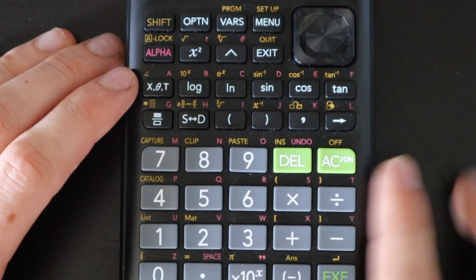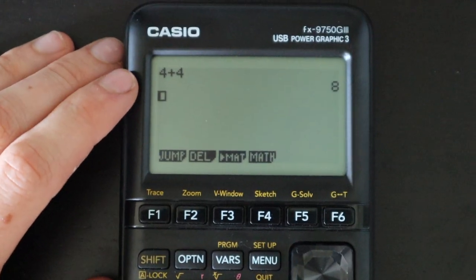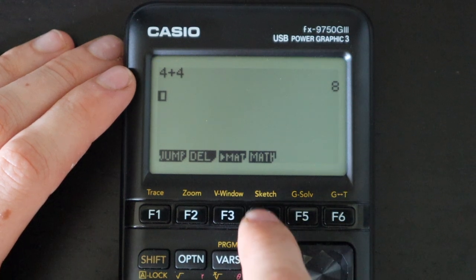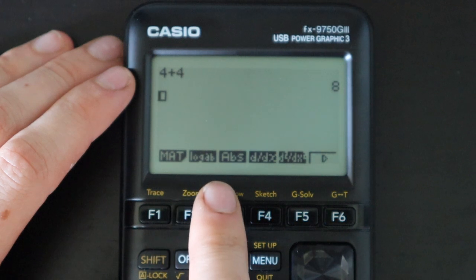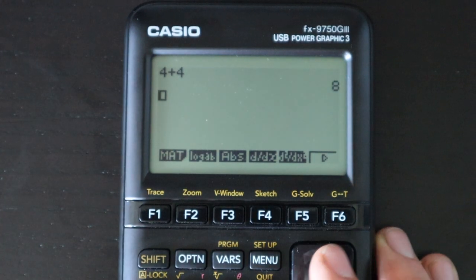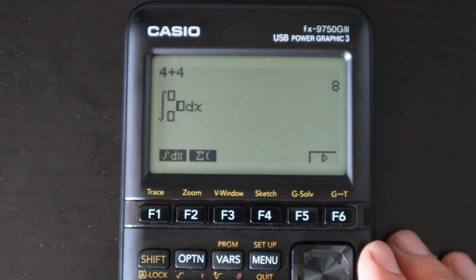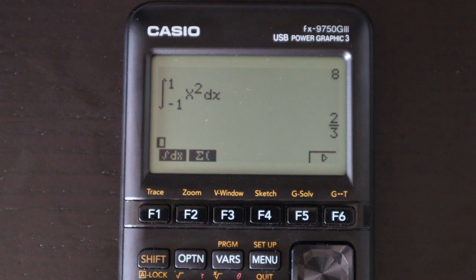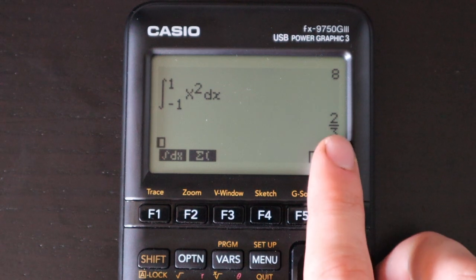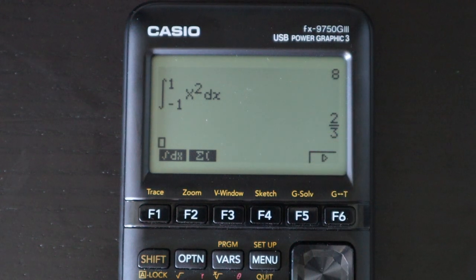This Casio also has quite a few templates for things like fractions and integrals. If you push F4 for math, you get a list of options where you can enter matrices, a logarithm with non-base 10, absolute value, derivative, integral, and summation. For example, the integral template lets you fill out the boxes, press enter, and in many cases the calculator gives you a fractional answer rather than a decimal answer.